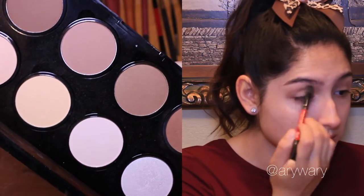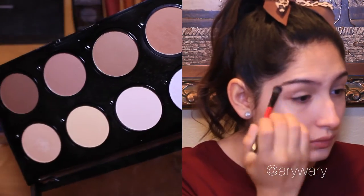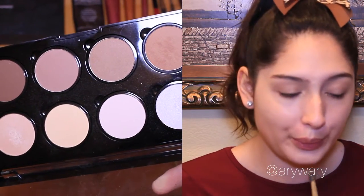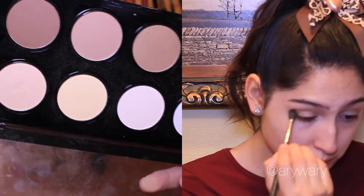Starting with the highlighter from the NYX contour palette, I lightly dust that onto my inner and middle lids, buffing the lightest brown shade from the same palette into my crease and brow bone for a bigger eye effect.